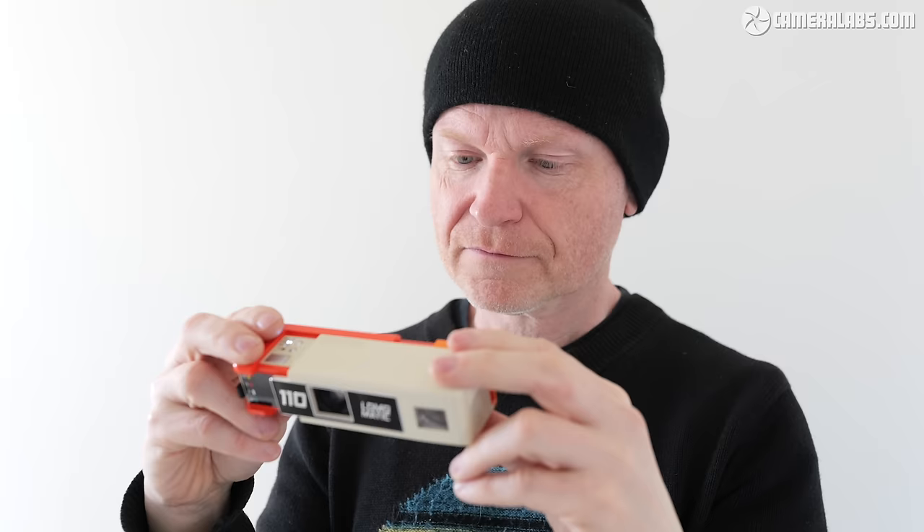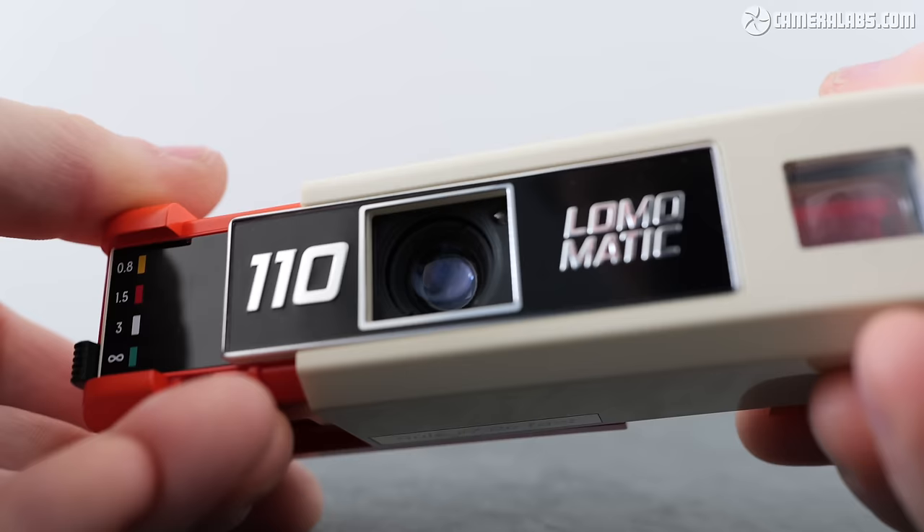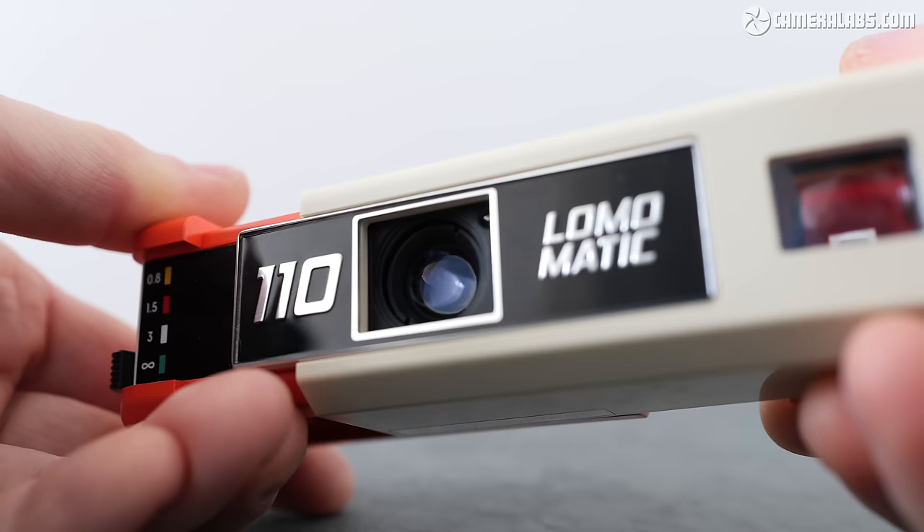You're then ready to shoot by pushing the silver release button on the top. To advance the film to the next frame, just push the camera closed. I found the mechanism didn't always grab the sprocket on the film, so you may need to repeat that open-and-close motion a couple more times until the film advances to the next frame, indicating the number in the window on the back. Once it has advanced, you can open and close the camera as many times as you like — you're not going to advance the film and waste any pictures. The glass lens is described as a Minotaur 23mm and comparing the field of view to a full-frame camera, I found it delivered roughly 50mm or standard coverage. The shutter speed is fully automatic based on the aperture, ISO settings, and available light.